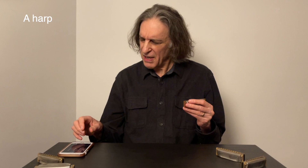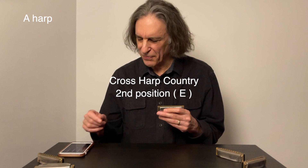So anyway, let me just play a little bit of country harmonica to this chord progression that I put together. I'll play some standard-sounding stuff just two choruses through. Here we go.